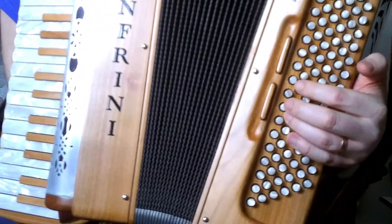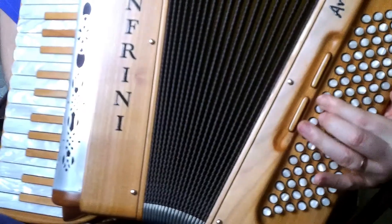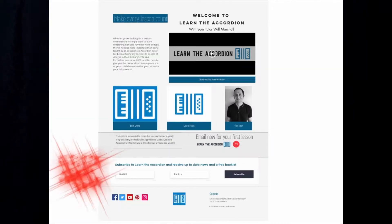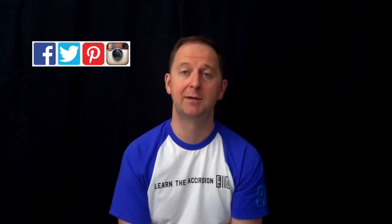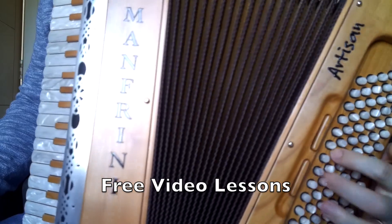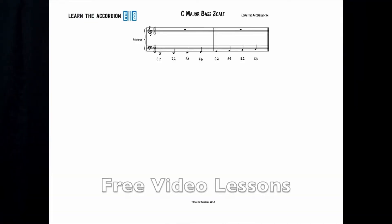I can offer one-to-one tutorials either online or in person. Please subscribe to the website or follow me on social media — this will keep you up to date with any new content. Also click on the link below to get some free lessons and free PDFs.